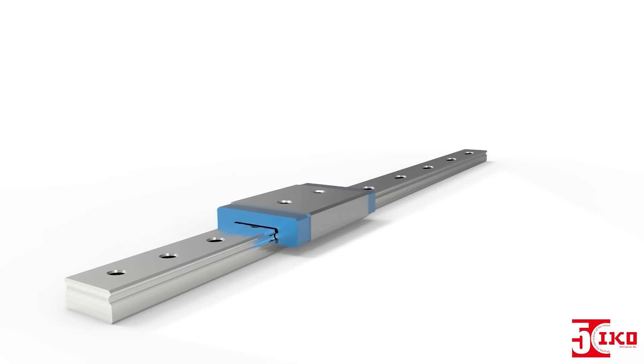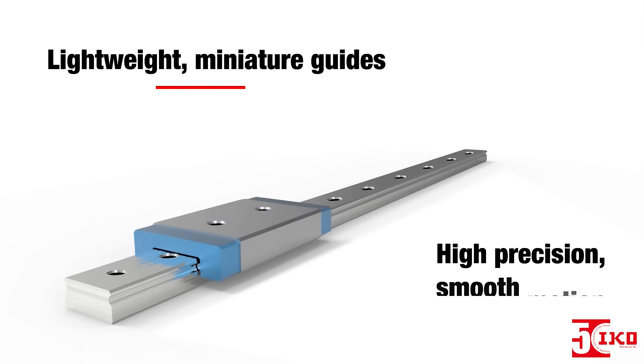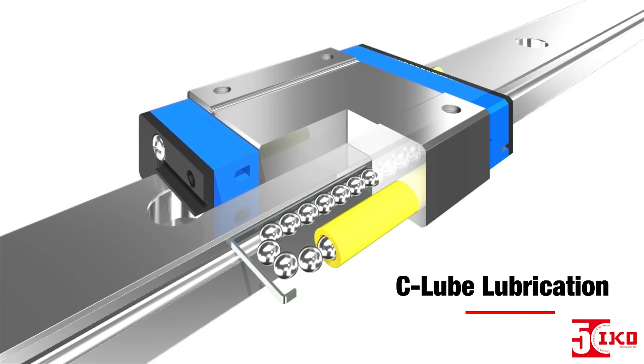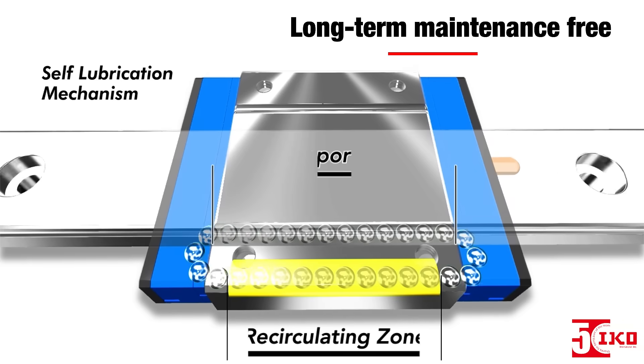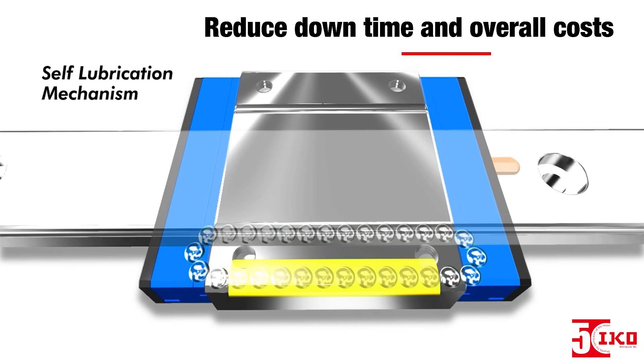These linear guides are lightweight, miniature guides designed to provide high precision and smooth motion for complex loads. They also feature IKO's built-in C-loop lubrication that provides long-term, maintenance-free operation, which reduces downtime and overall costs.